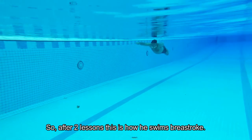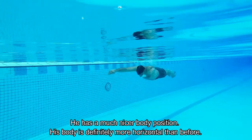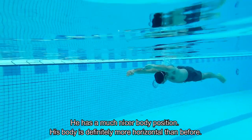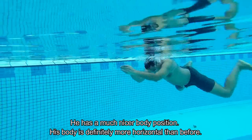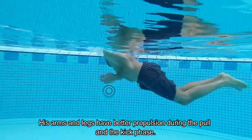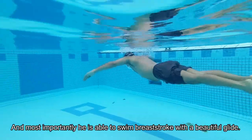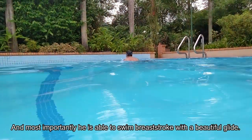So after 2 lessons, this is how he swims breaststroke. He has a much nicer body position. His body is definitely more horizontal than before. His arms and legs have better propulsion during the pull and kick phase. And most importantly, he's able to swim breaststroke with a beautiful glide.